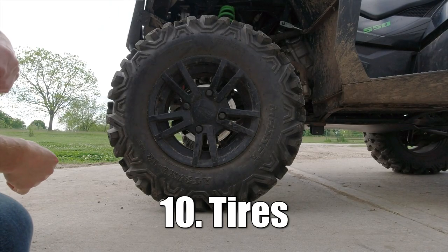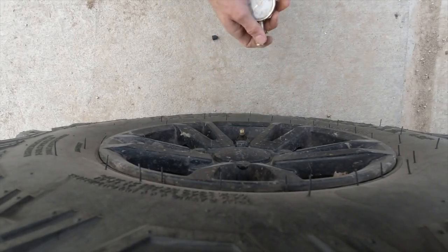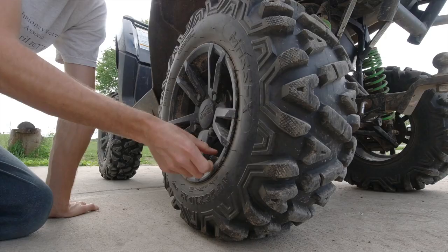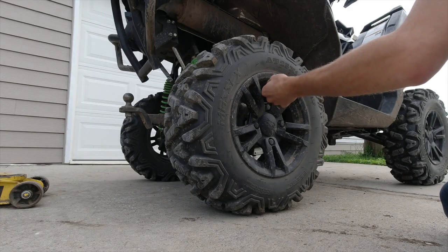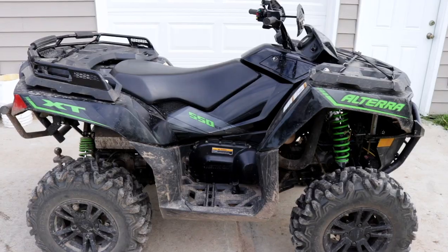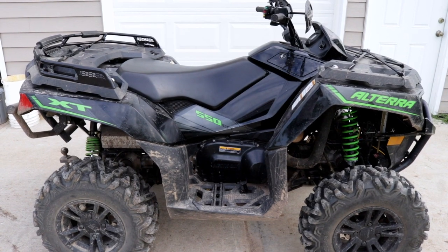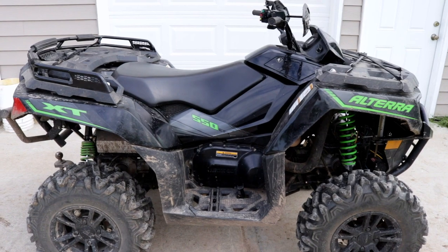Last one is number ten: tire pressure. Check all four corners and make sure you've got the correct PSI. I'm running 7 to 8 PSI — just my preference for riding. And that's it — that's the top 10 things you should be checking for regular maintenance on your ATV. Hope you found this video helpful. Be sure to leave a like. See you in the comments down below.